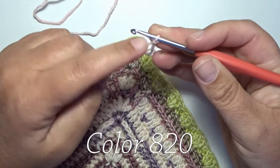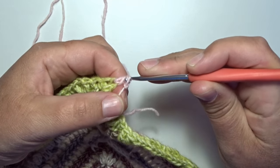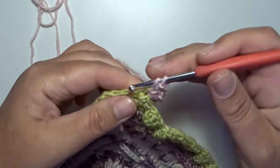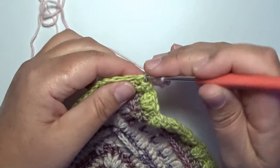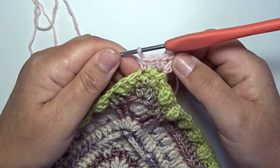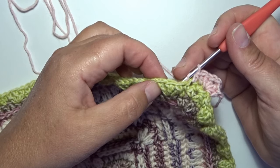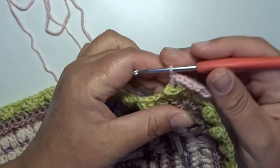Round 58: with a new color on the hook we start in a corner with a standing half double crochet. In that same space a half double crochet, then chain 2 — 1 and 2 — and 2 half double crochets in that same corner space for a new corner. In the next 2 stitches a half double crochet — that's 1 and 2. Now we make a back post double crochet in the center stitch of those 3 double crochets: yarn over, yarn over, go around that second double crochet from back to front to back, and on the back make a double crochet.